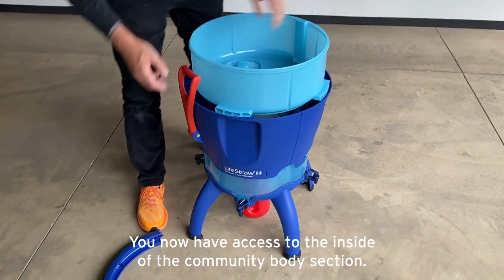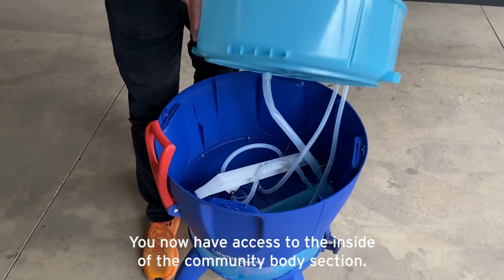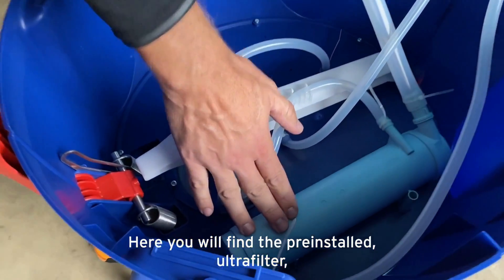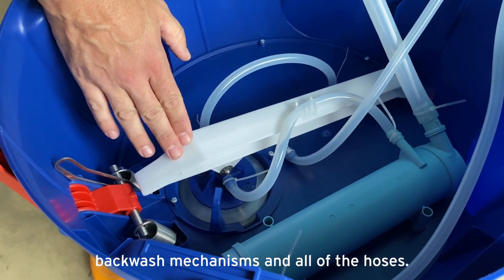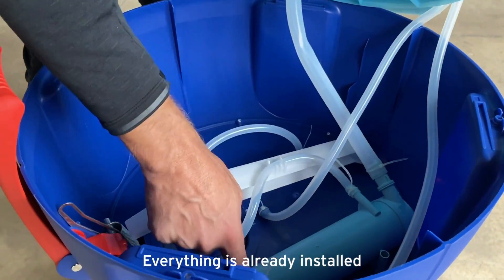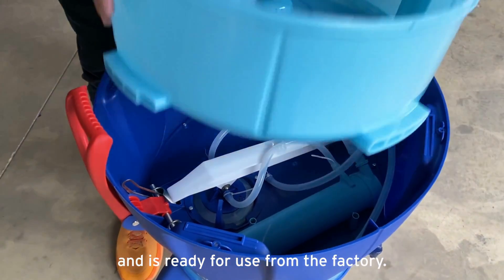You now have access to the inside of the community body section. Here you will find the pre-installed ultra filter, backwash mechanisms, and all of the hoses. Everything is already installed and is ready for use from the factory.